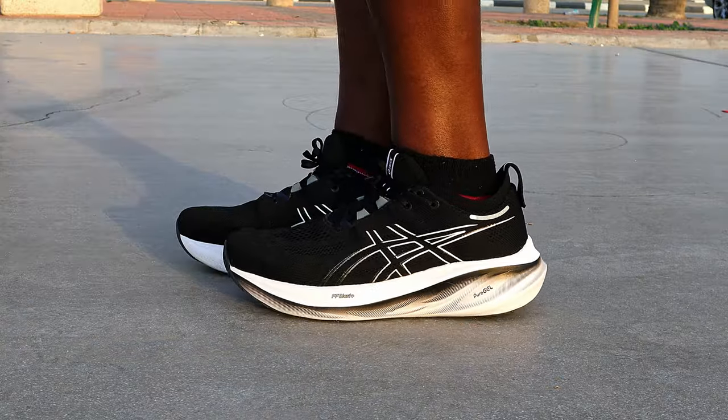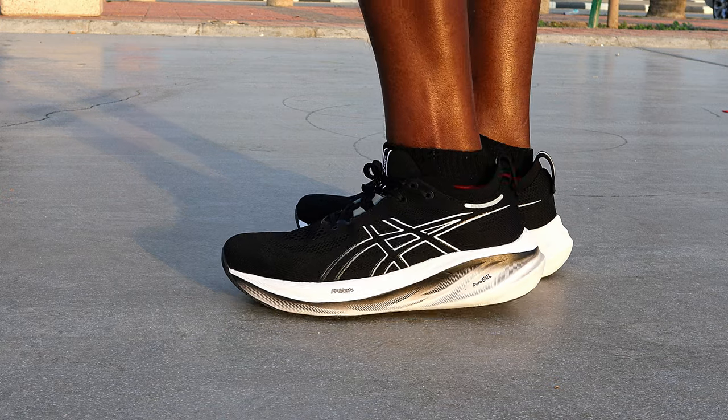You can barely notice the difference — only the sculpted margins on the midsole is what differentiates it.